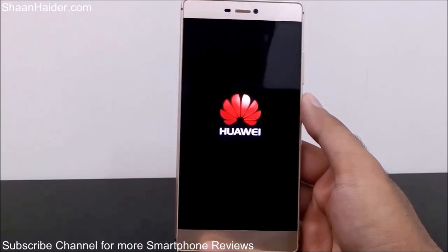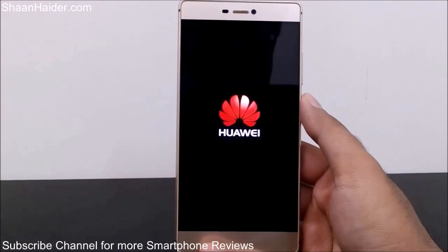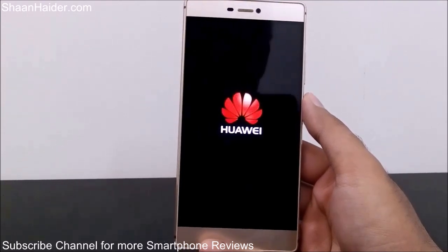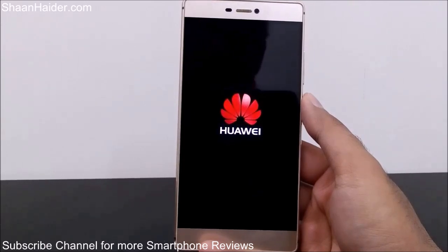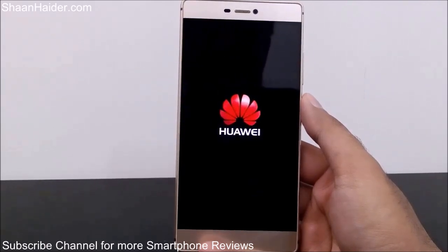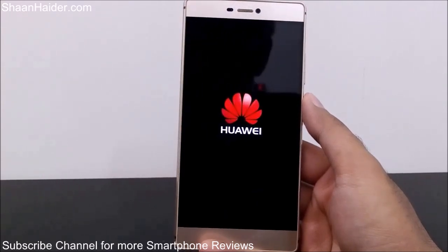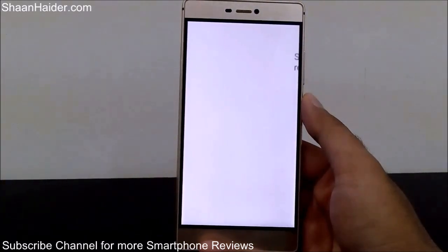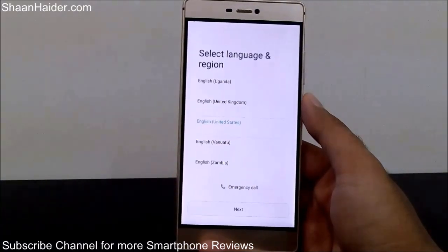This method is also very useful if your touch screen is not working — for example, if you have dropped your phone and the screen is not responding and you are going to send it to customer care. Before doing that, it's better to perform a hard reset and delete all your data. Since your touch screen is not working, you can use this method to do it.